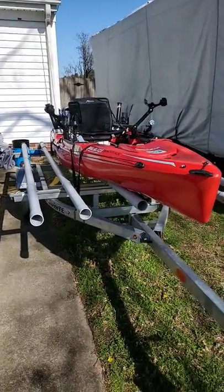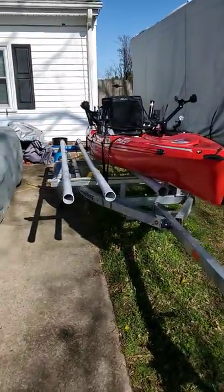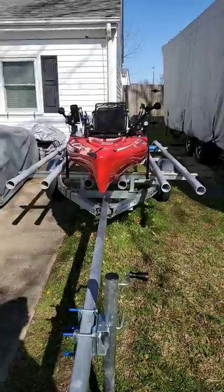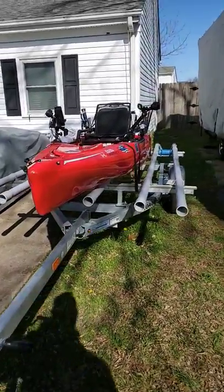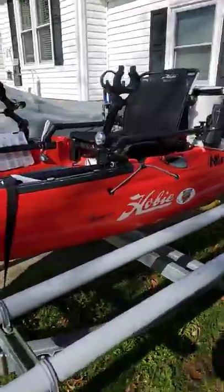2019 Hobie Outback on a 2020 Load Rite trailer — three sets of bunks so I can carry one centered on the middle set, or I can get my wife's Compass and carry both of them on each side. They're 10 inches apart with two-inch PVC gray conduit, which has a little more flex in it.